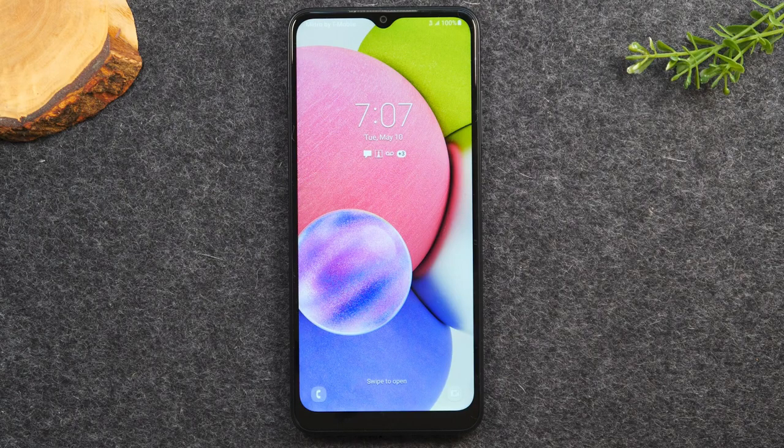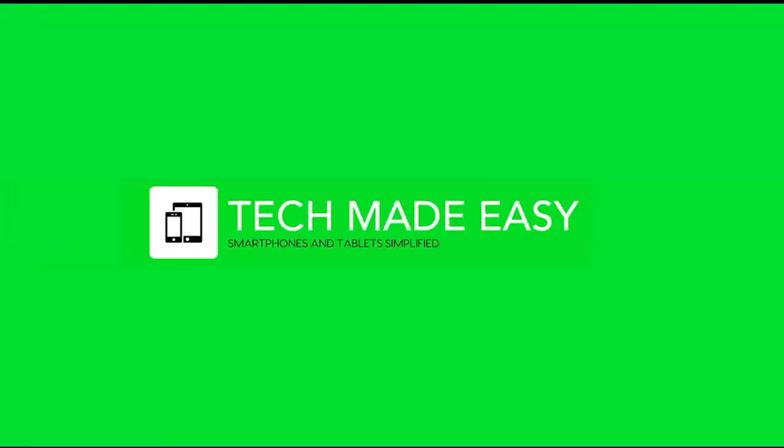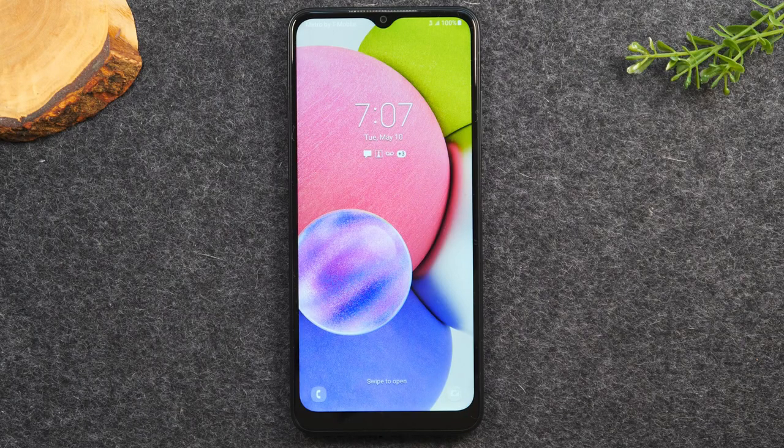In this video, we're going over how to set up your voicemail on a Metro by T-Mobile or MetroPCS phone. Welcome back to another video. I'm your tech guide, Wayne. I'm going to walk you through how to set up your voicemail on any Metro by T-Mobile or MetroPCS phone. It's a really easy process. After I show you how to set it up, we will talk about how to check your voicemails. Let's get started.